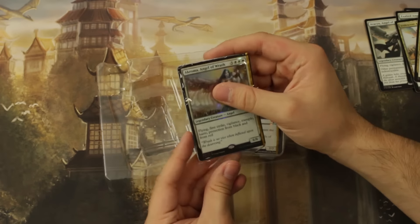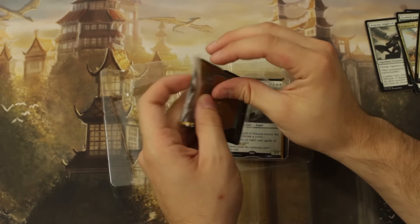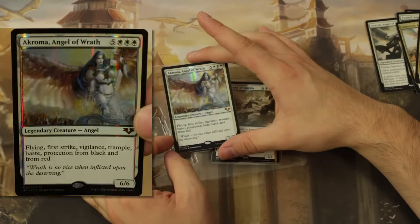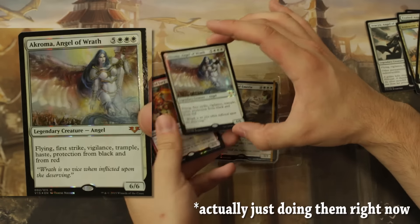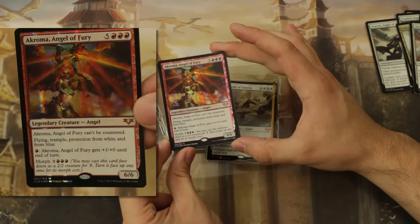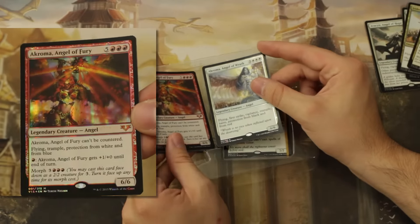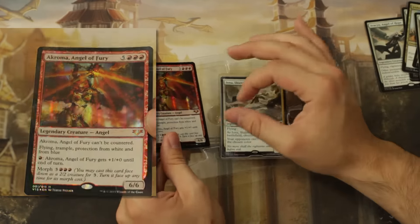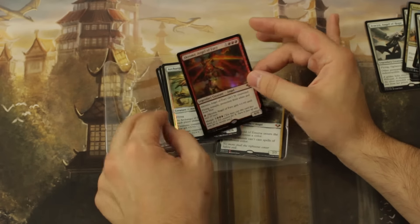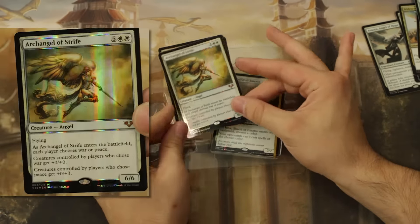Now let's look at Akroma. This art was done by Therese Nielsen and it is just gorgeous. I assume Akroma number two is right underneath it — really fantastic. At the end of this video I'm going to show a bunch of close-ups. There's the other Akroma. If I remember correctly, she's the Time Spiral Akroma from that set, and in the alternate universe she was a little more angry. These two arts are just beautiful from Therese Nielsen — I'll definitely do close-ups of that at the end of the video.